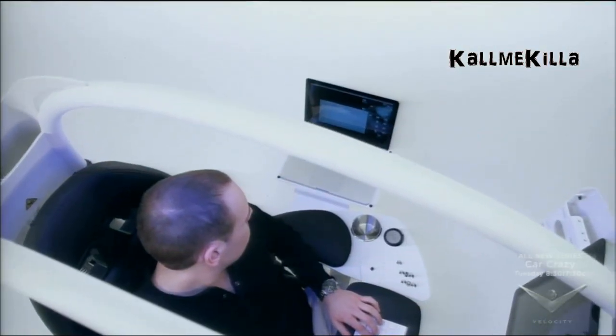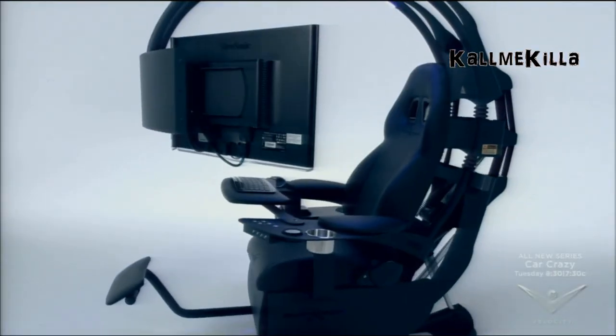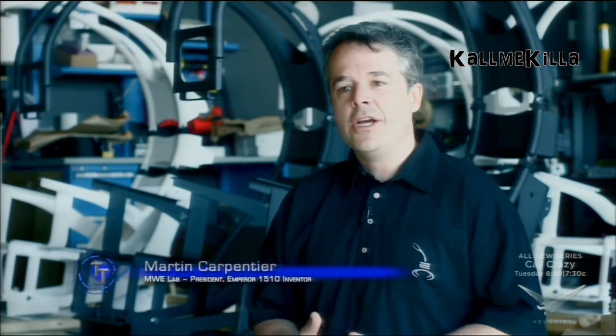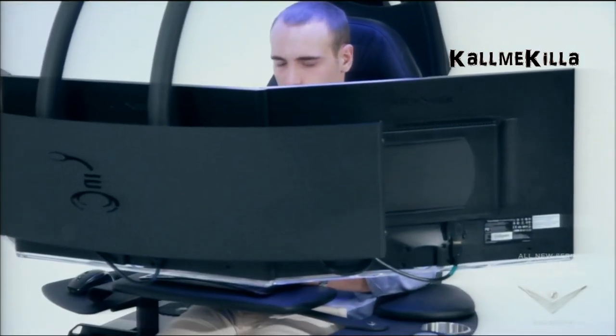CEO Martin Carpentier tells TecToys 360 about the inspiration for the Emperor 1510. The Emperor 1510 is a work environment ergonomically designed to optimize comfort and productivity while you work long hours in front of a computer.